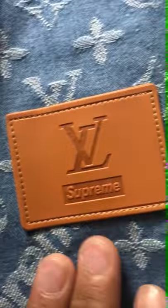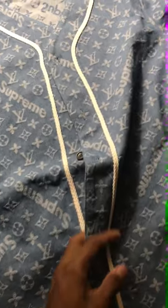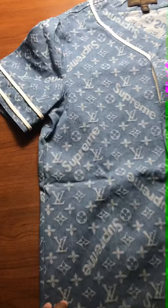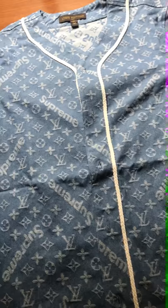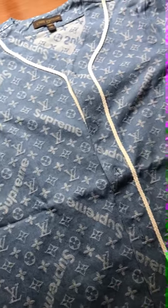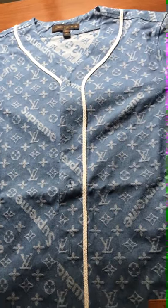Overall, definitely worth the money — especially the leather that was stitched on with the stamp, which is spot-on and beautiful, feeling just like real leather. All in all, this was a very good pickup and I would definitely recommend buying from h4hype. It came in about two weeks with free shipping, they respond very fast, and if you have any questions just leave them in the comment section below.